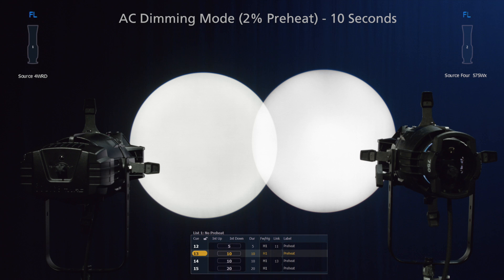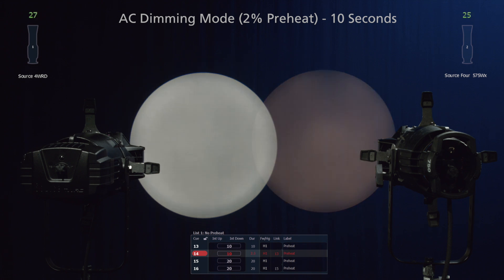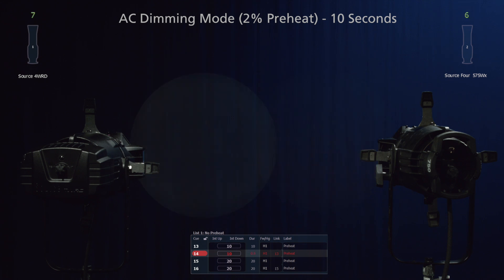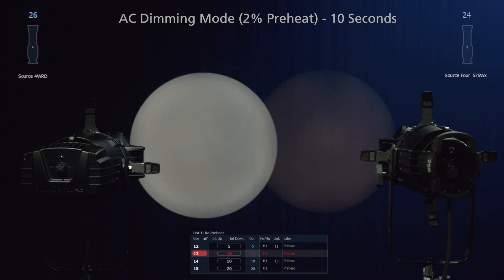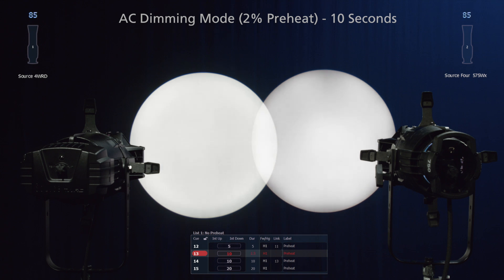Now let's take a look at a 10-second fade with the same setup. And now a 20-second fade.